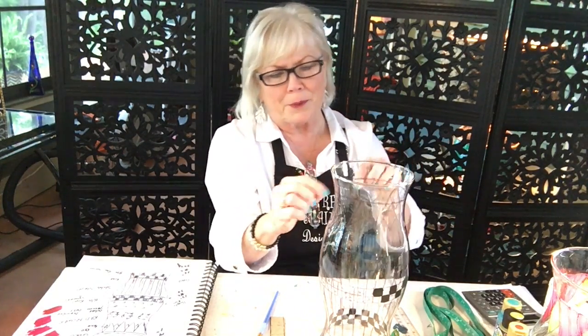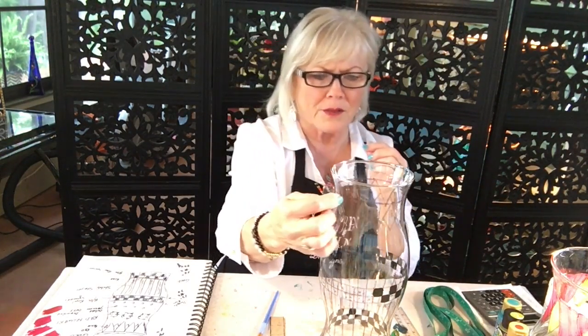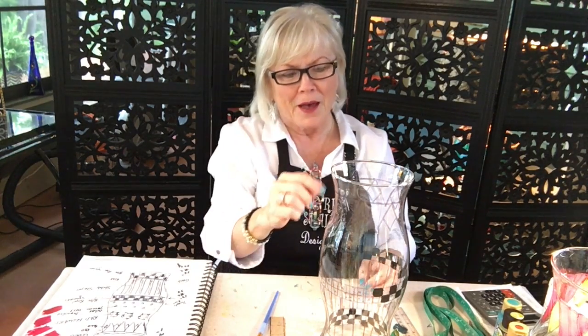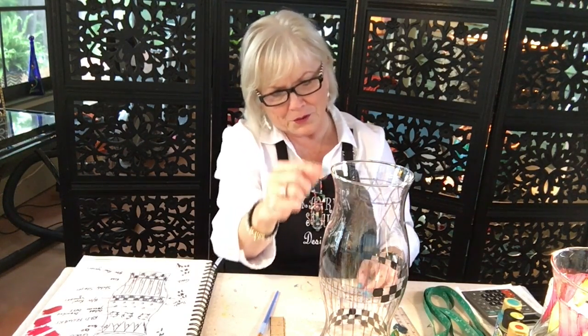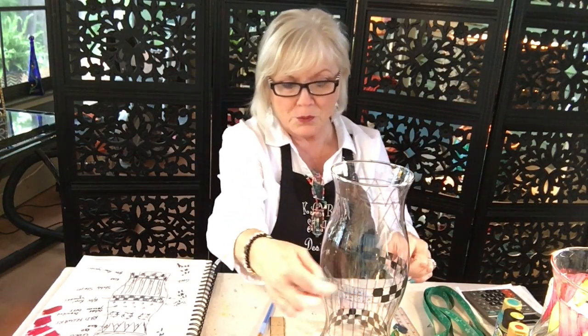I have to do a lot of marking for this design up here. I had to put dots to make the triangles — and the little triangles — well, actually it's a diamond shape in the middle and triangles in between. I'm going to start painting. I've already done some of the black and I'm going to finish when I get my close-up camera.